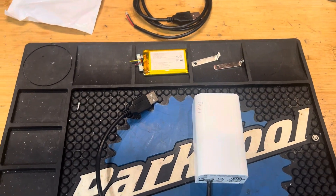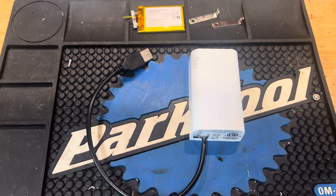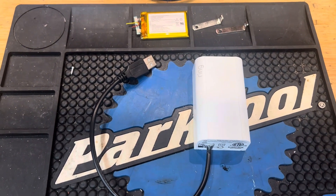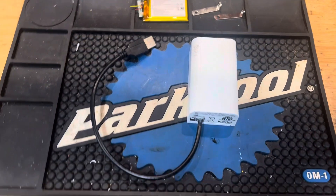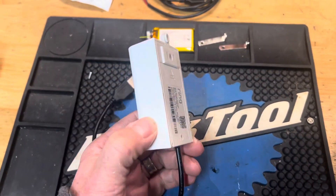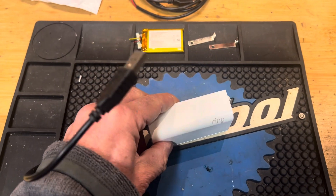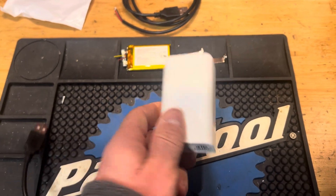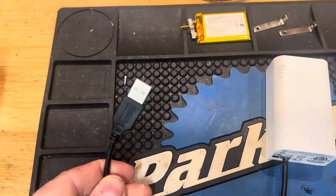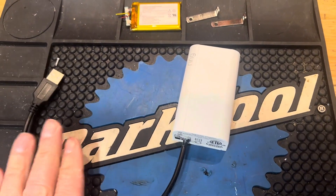Hey YouTube, I want to post a quick video on a Ring alarm system Z-Wave extender hack that I came up with. Basically, if you have a Ring alarm system and you have a plug-in, AC powered Ring Z-Wave extender for your alarm sensors and you want to be able to power it from a USB port or basically DC power, this video is for you.